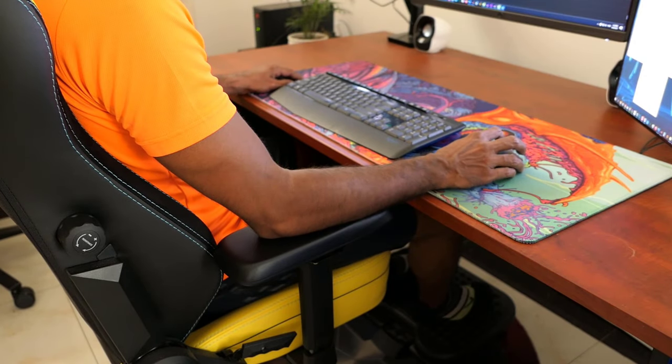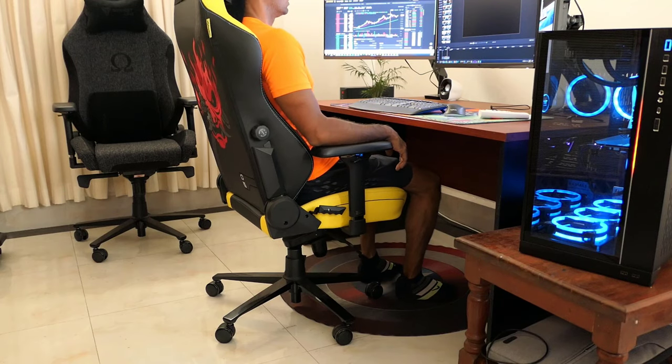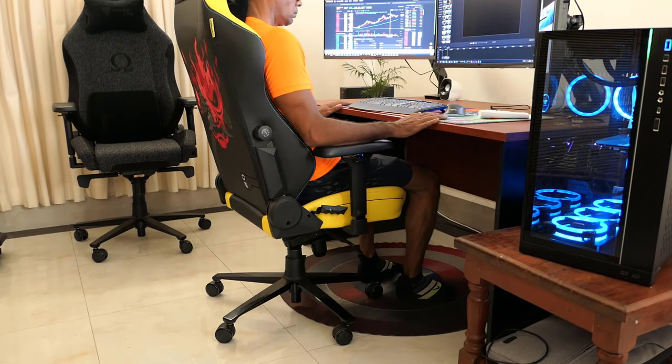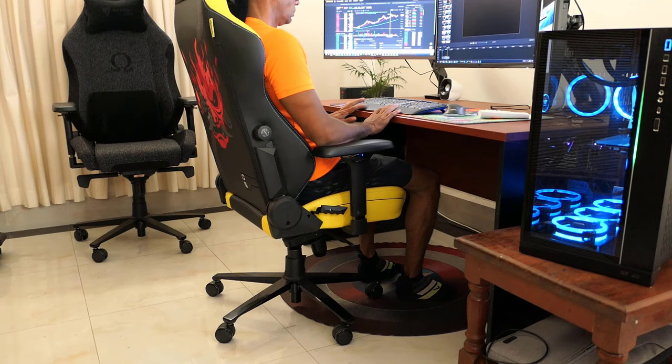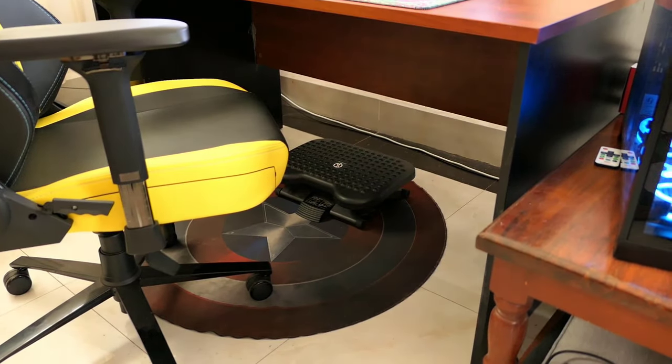Armrests set to the height of your desk provide the best support. At the same time, you should keep your feet planted. But if your desk is too high, that might cause problems — this position will strain the wrists, and this one will strain the shoulders. Adding a footrest will solve this problem.